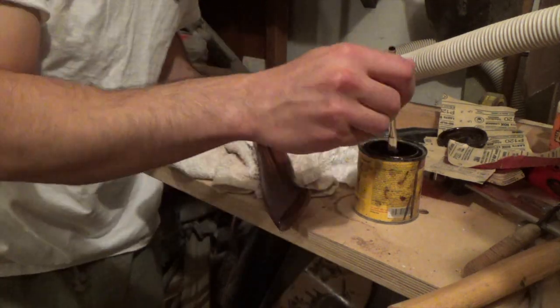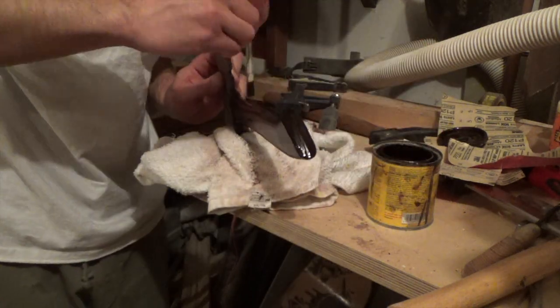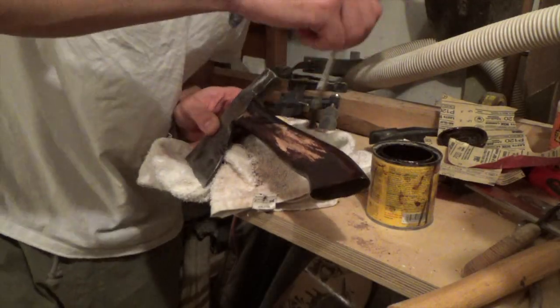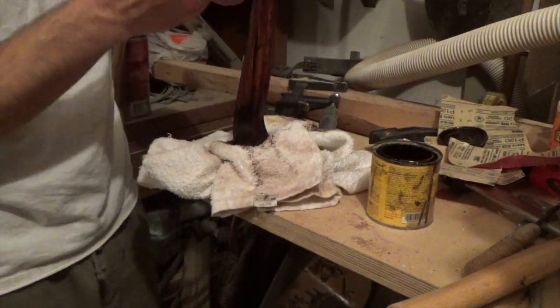I usually don't like putting a stain on my projects, especially something this dark, but I wanted to have a worn-out look to the handle, so I put it on heavy by the end of the axe handle and by the axe head.